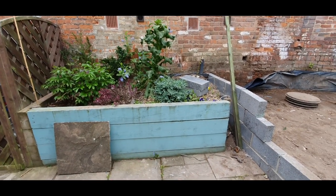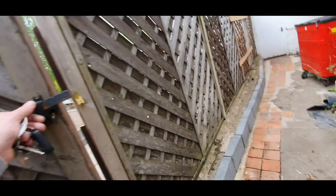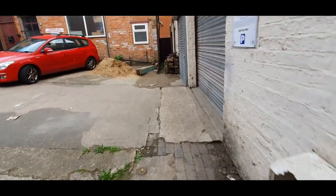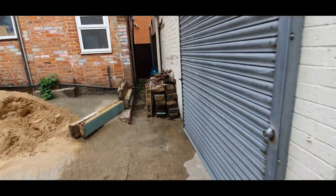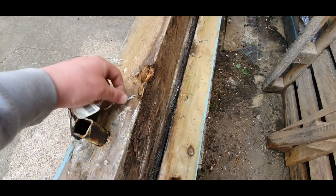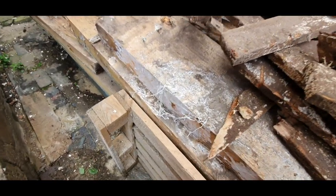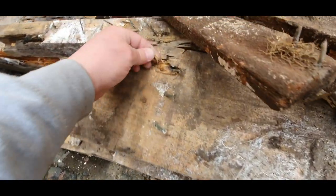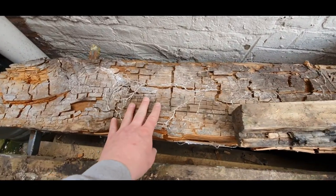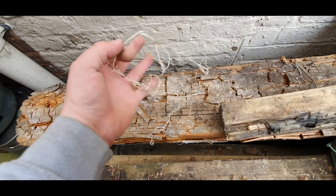Tomorrow we're going to pull this out and block it up, get rid of this timber. The reason we've pulled all this timber out - I may have mentioned it before - the timber that was in there, well they're not sleepers as such, they were just untreated large chunks of timber. And as you can see, they really are quite rotten. They've got this kind of white thread fungus growing all over them. I don't know what it is - if anyone knows, let me know. But all it's done is eat away all of the block work, and it's absolutely flaky. Gone. Looks almost like it's been burnt, but it's just fallen to pieces. Horrible stuff.